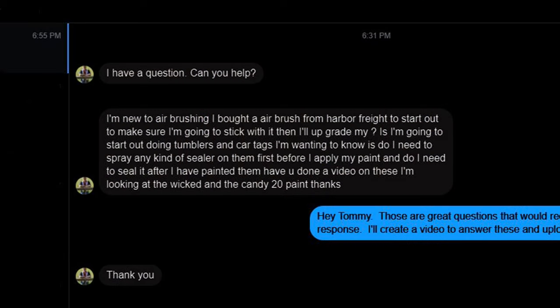This week's video was sparked from a question I received on my Facebook business page from Tommy. Tommy is relatively new to airbrushing. He bought an airbrush from Harbor Freight just to make sure this is something he's going to want to stick with before he actually upgrades. He wants to start out by painting tumblers and car tags. His questions were: do I need to spray any kind of sealer on them first before applying paint, and do they need to be sealed after the paint has been applied?